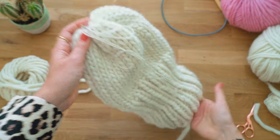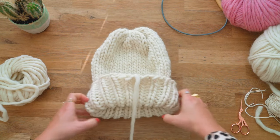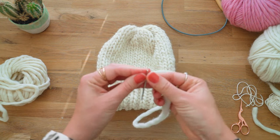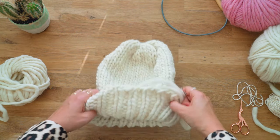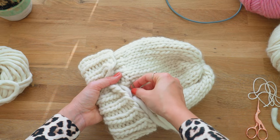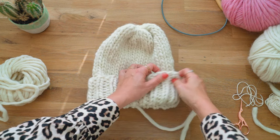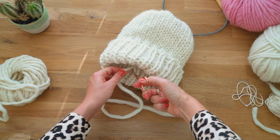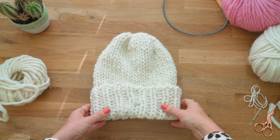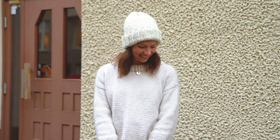Then weave in the ends of both the thinner yarn and the chunky yarn end. The last thing is to weave in the end from the beginning. A tip: you can fasten this double-fold to make sure it stays in place — do a few stitches going through both the under layer and the over layer, then finish by weaving it in on the inside so it isn't visible. And voilà — you have now knitted a chunky beanie, the Marshmallow Beanie! You can download the free pattern in the link below.